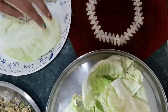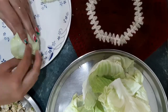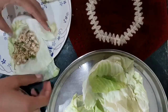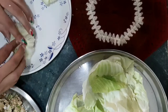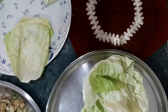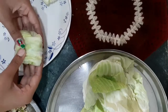Now my cabbage leaves and stuffing will be cool. We will start filling — add some stuffing in the leaf and wrap it. Because the cabbage leaves are soft, wrap it well so that the stuffing doesn't come out. Make the cabbage rolls. Try to use bigger-sized cabbage so that the leaves wrap better.